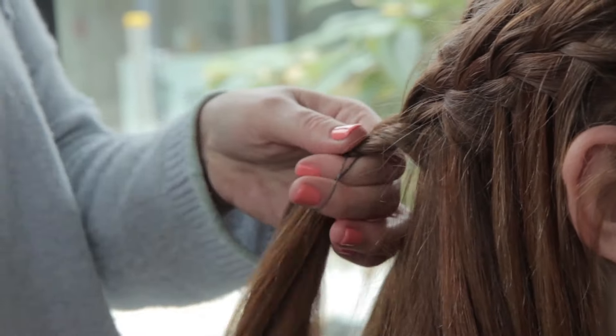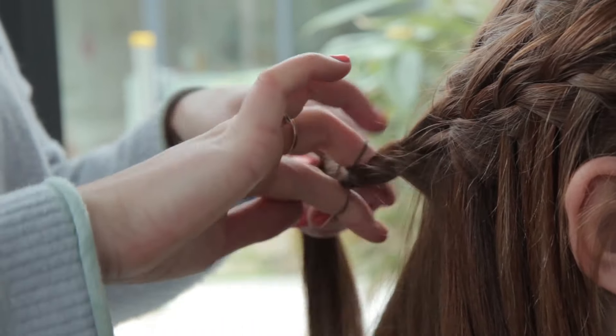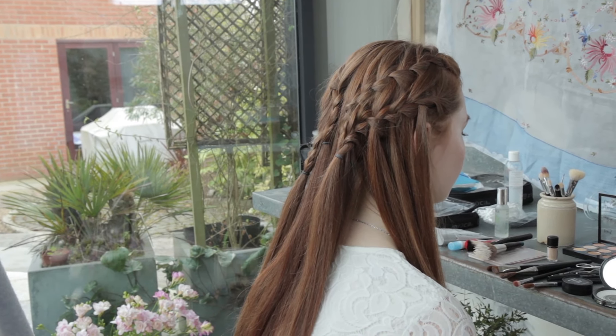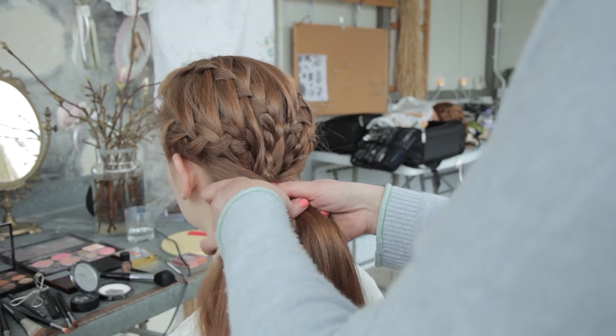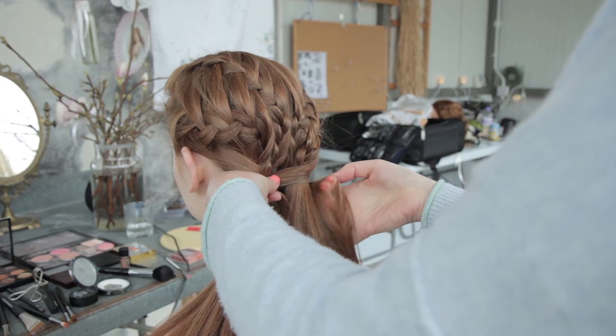You can go to the back here and put the plait. We are going to keep things as they are and we're just going to add another element to it and take it into an all-up style.